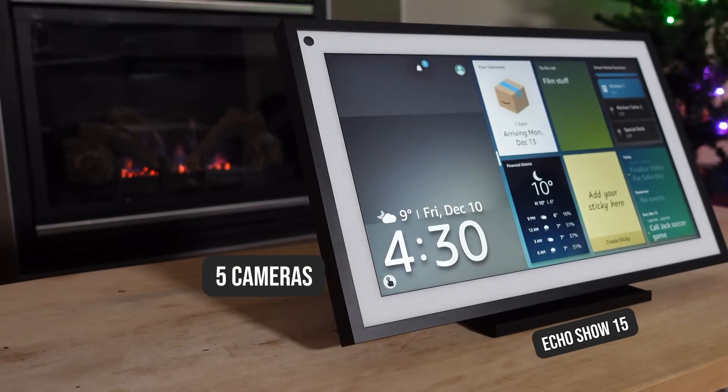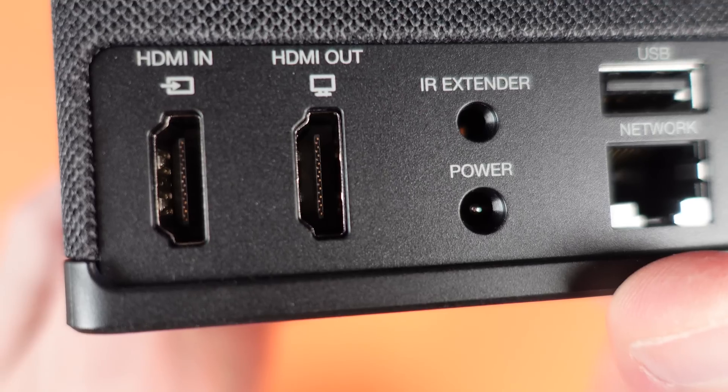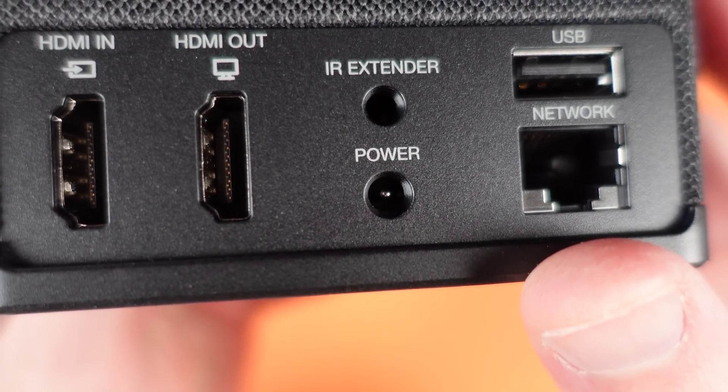I don't have all the details on this just yet, but as soon as I can show you that one, I will. If you want to know more about these new Amazon products, that's in our monthly unboxing and showcase video that you can find in the links below. There's lots of new stuff on these.